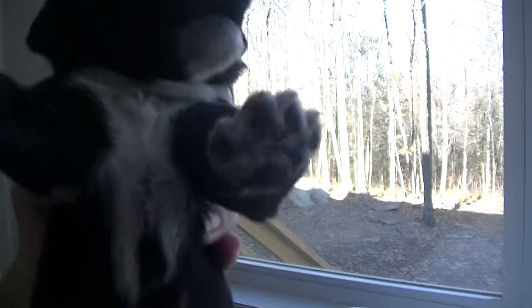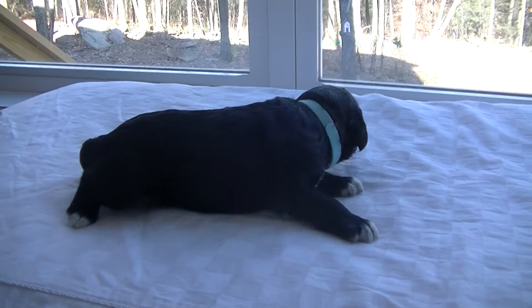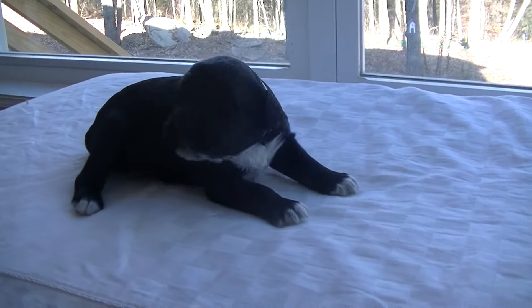She has white on her chest and then a little bit on those back paws. She's a good size. She seems like she has a very good demeanor about her. She's very calm.